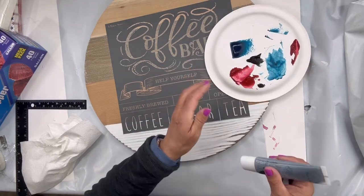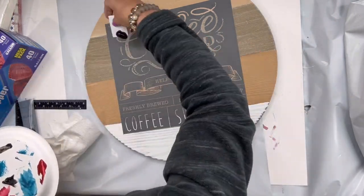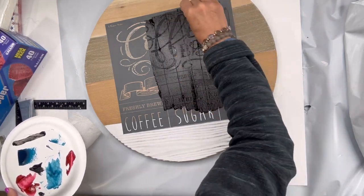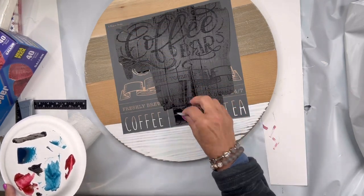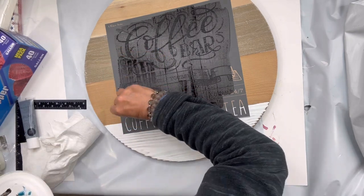I'm going to be using black ink — this is all by Maker's Studio. You can find all these products at chocolatefancy.com. I'm using my plastic applicator to wipe on the ink, and you need to make sure you're putting a little bit of pressure so it gets through that screen.